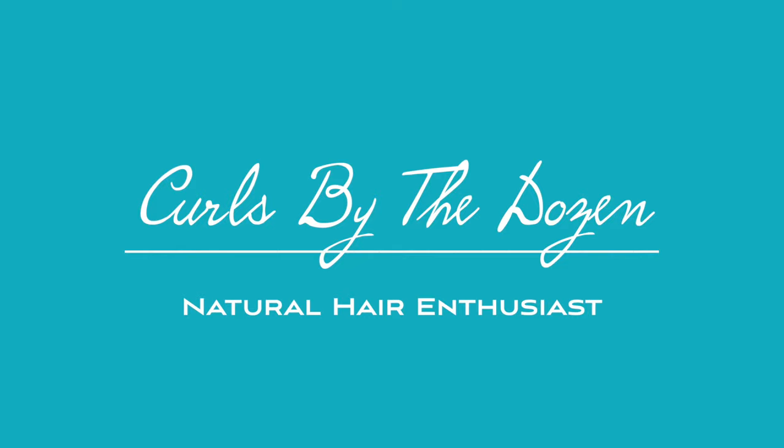Today we will be trying out the new My El Organic Sea Moss Collection. This is Caitlyn, also known as Curls by the Dozen. Welcome to my channel!